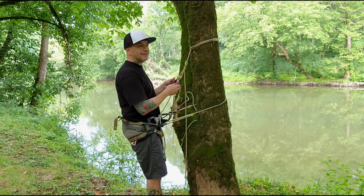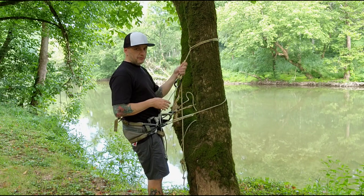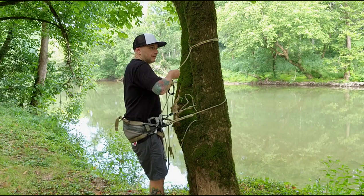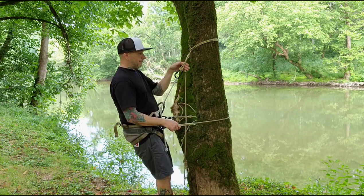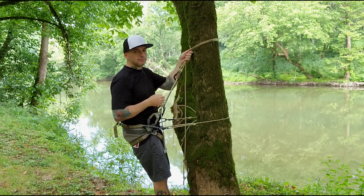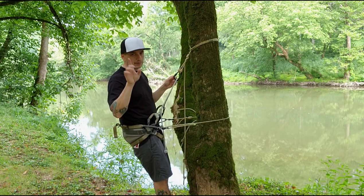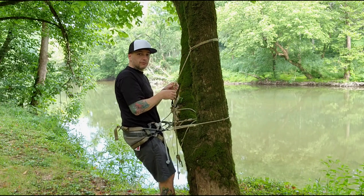This is super important. Whenever you have a knot — prusik, schwabisch, distal, whatever it might be — never grab the knot. Knots can slide; they're designed to slide. I know I've done it a few times in the video — grab the carabiner. Do not grab above the knot, ever, ever, ever. Always grab the carabiner on this side. Super important, crazy important. If you grab the knot, you can fall really fast.